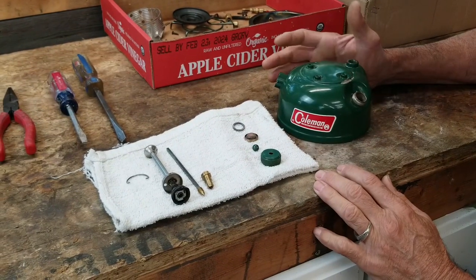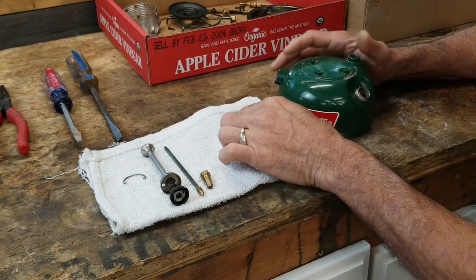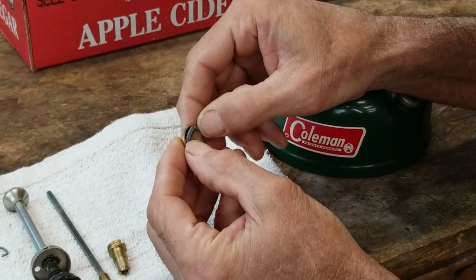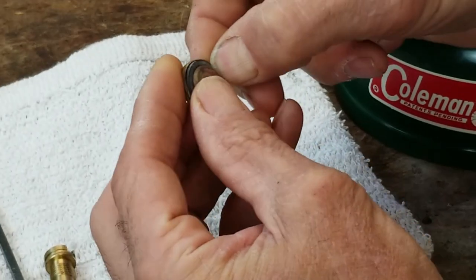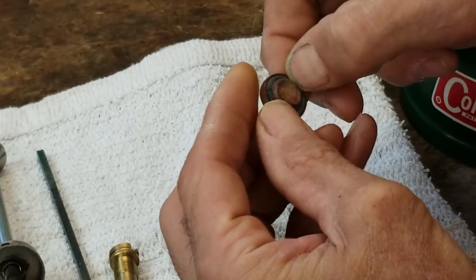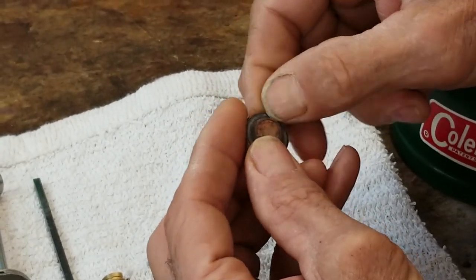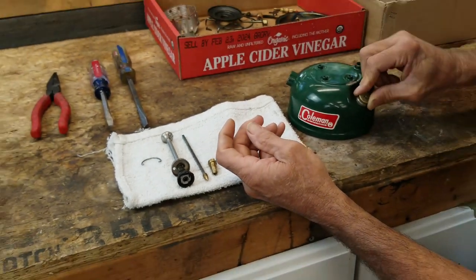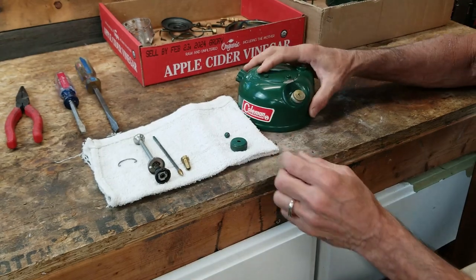These are the parts that will be going back into the fount. I'll start with the filler cap first. I have a filler cap gasket I'm going to set inside of here. That groove is nice and clean, so I'm just going to work that gasket down in there so it's nice and flat. If it rolls on you, pull it back out and start over. Once I get it in there, I'm just going to set it down and turn it a little bit just to make sure that it's seated in there.